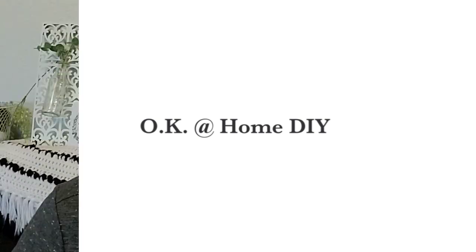Hello and welcome to OK At Home DIY. If you are new here, my name is Zaina and I am grateful that you are spending some time with me today. In this video, I have two chic for cheap DIYs for you. This is in participation of the chic for cheap challenge and I will let you know a little bit more about that in the video.